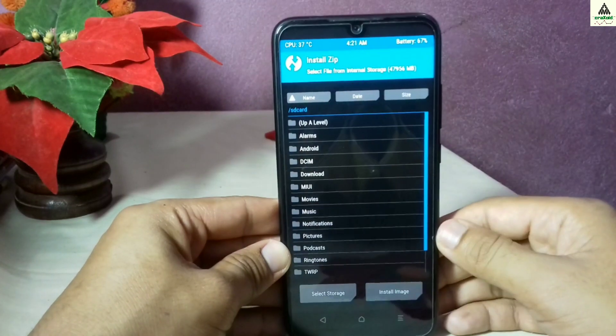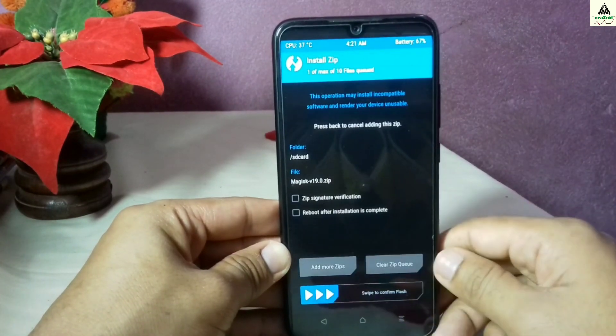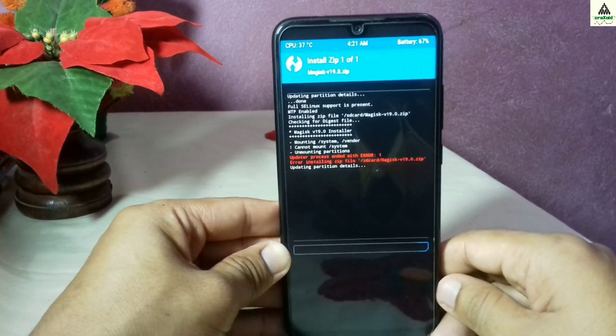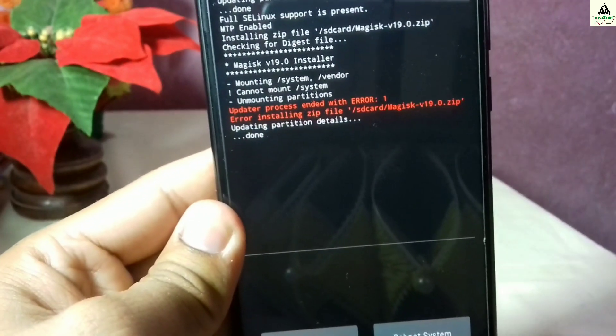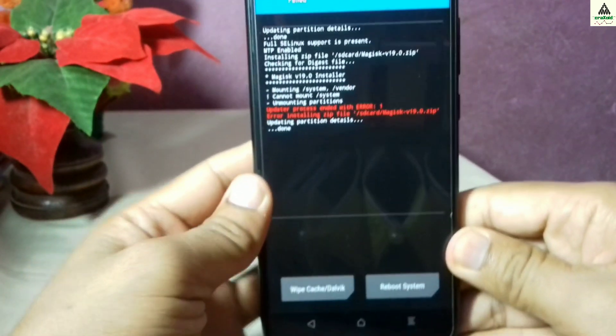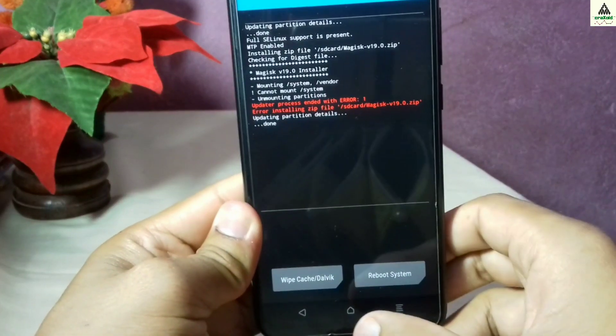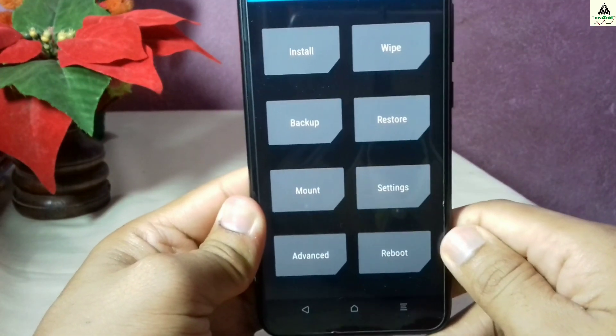First click on the install button and then select the Magisk zip file that you downloaded from the description below. Swipe to install, and you will get an error — the Error 1 problem. You can see the Error 1 problem here, but don't worry because I'm going to show you how to bypass this error as well.